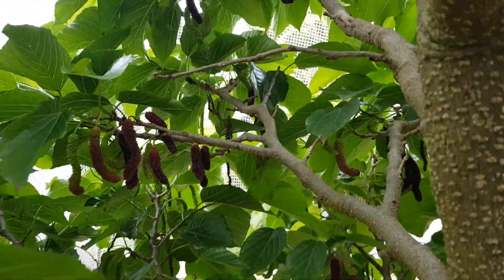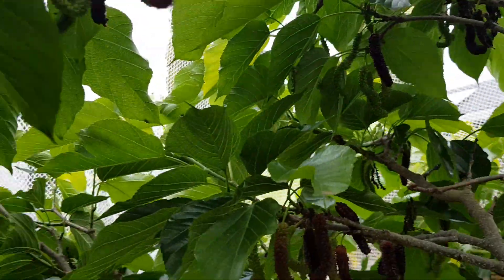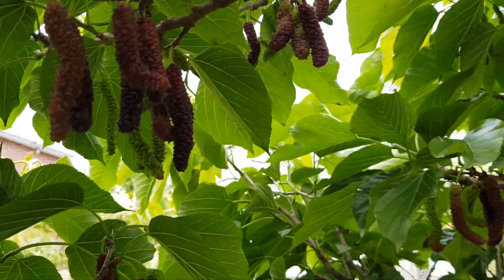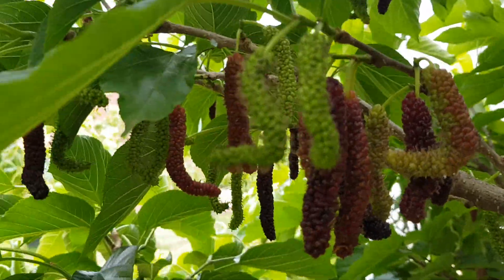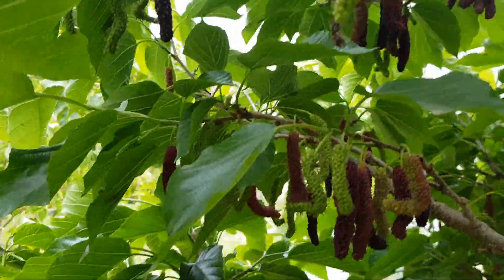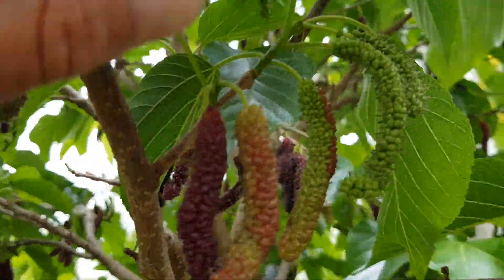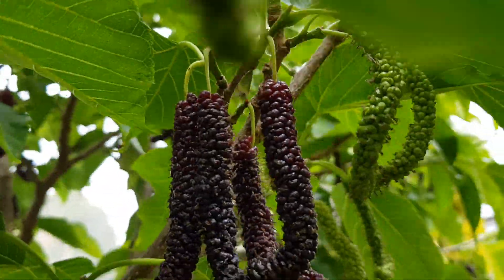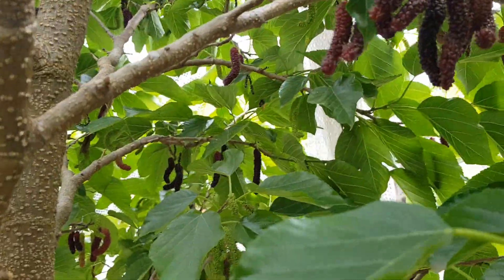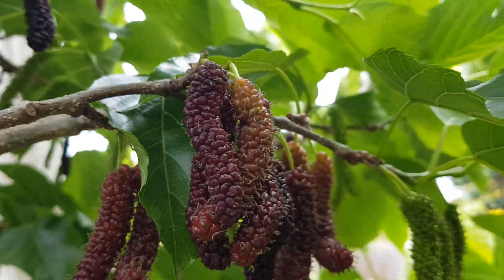This is the red Shahtoot variety — the red mulberry, red Pakistan, whatever you call them. Iranian, I don't know what you call them in America, but in Australia we call it red Shahtoot. I don't know why, but that's the name they're given. Look, the whole tree is just covered — lighting sucks but we're going to get into it and have another feast.